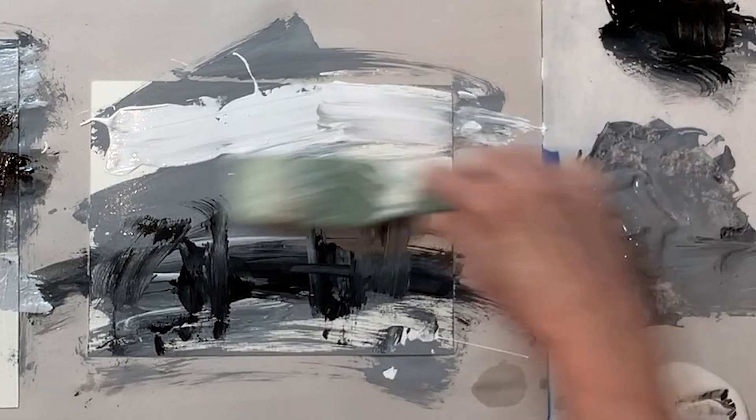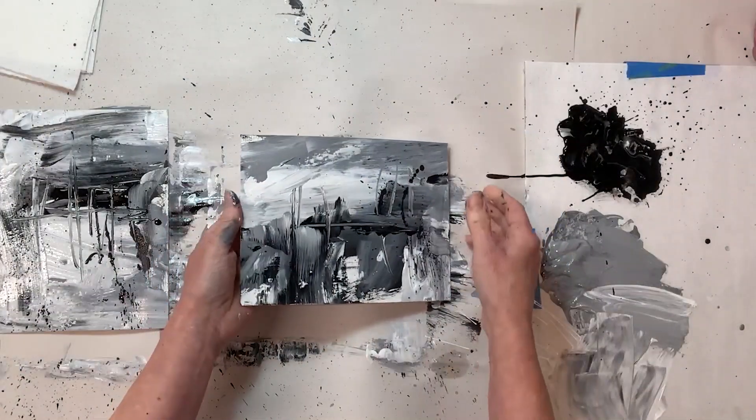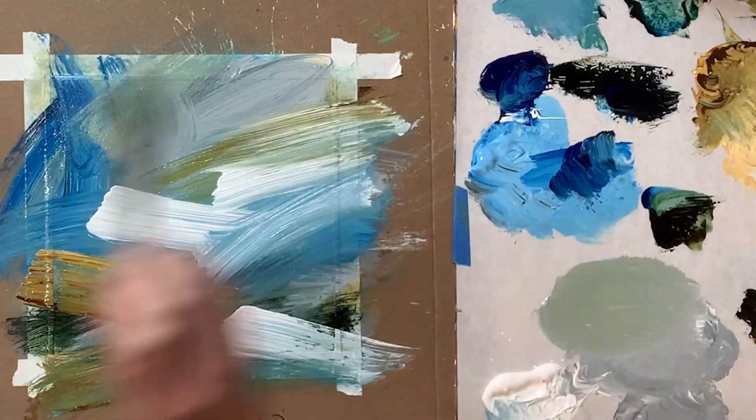Looseness and simplicity in your painting can be learned, and I'm here to help you with that. In projects 1 and 2 of this course, you will learn skills on how to paint fast, loose, and express yourself with some black and white and color warm-up exercises.